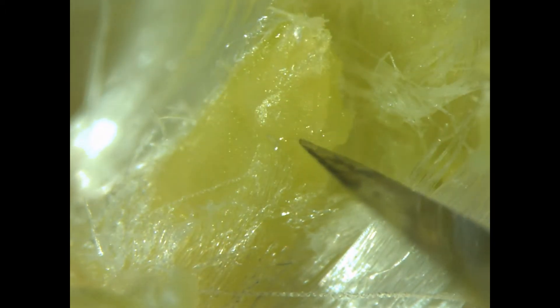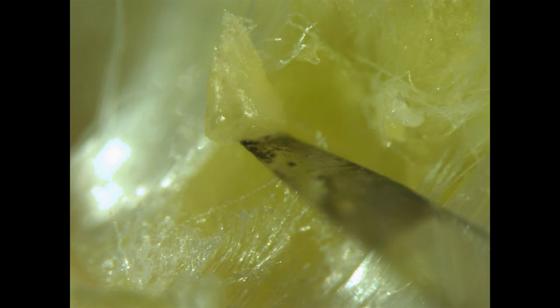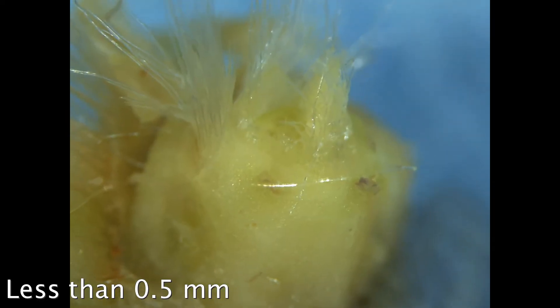Also, every runner is slightly different. Here's the bud — it measures less than a half a millimeter, and it will be planted in the growth medium. She'll continue to harvest the side buds in this manner until reaching the top of the crown.